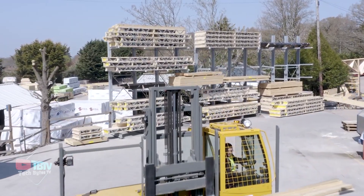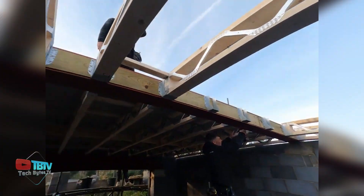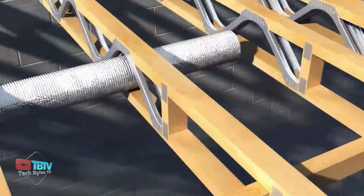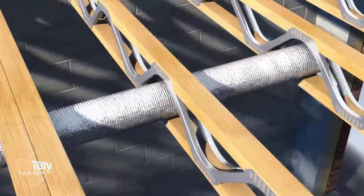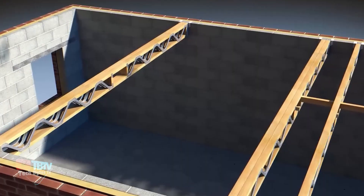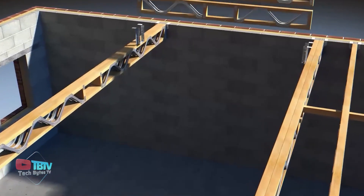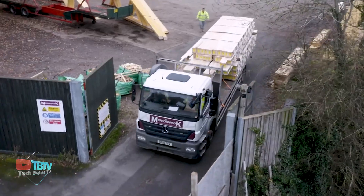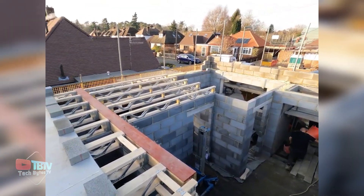These open metal web joists are also lightweight, which makes them easier to install and handle on site. One of the key benefits of open metal web joists is their ability to accommodate services such as pipes, cabling, trunking, and ducts in the floor zone without the need for cutting or notching. This technology saves time in construction and also saves on labor costs.